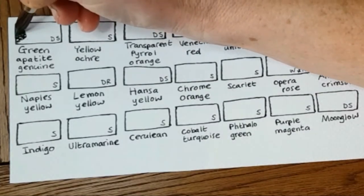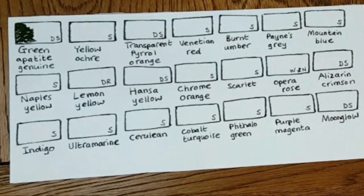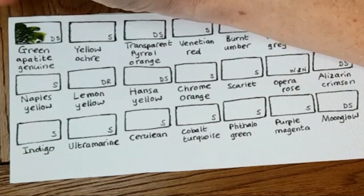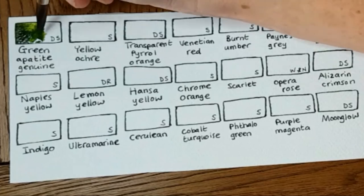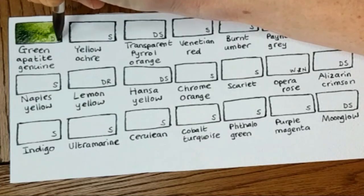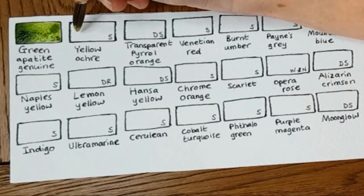Favorite colors, starting with Sap Green — Genuine by Daniel Smith. I bought it because I thought it'd be really useful for foliage, and it is useful for foliage. It's a beautiful shade of green, but what's really nice about it is that it granulates very nicely. Once it dries you can really see that — it's beautiful when it dries.